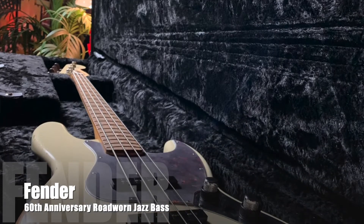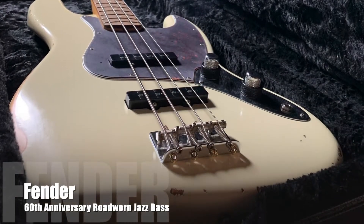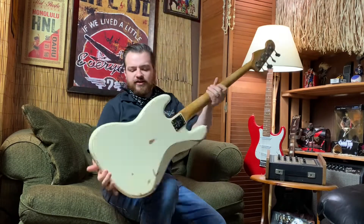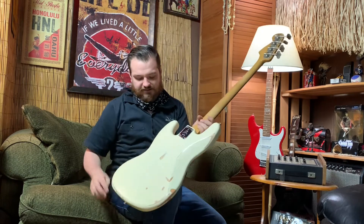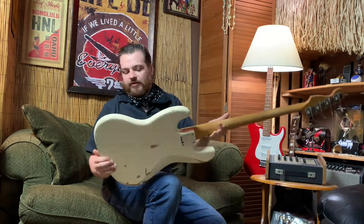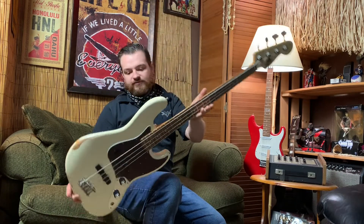Finished in Olympic white. It's got a nitrocellulose finish, it's got all kinds of scrapes and bangs and dings. It's got buckle rash, it's got bangs and dents from jack plugs and being thrown around — in and out of the case 150 gajillion times.